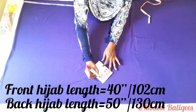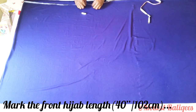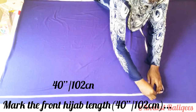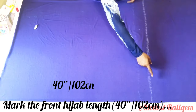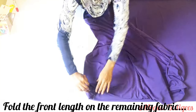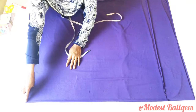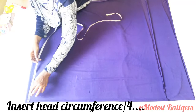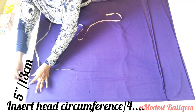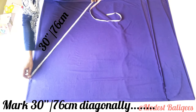This is the remaining fabric — it's still folded into two. The front length of my jubab is 40 inches or 102 centimeters, and the back length is 50 inches or 130 centimeters. I'm going to mark my front jubab length of 40 inches or 102 centimeters, then fold my front length on my back length. After folding, I'm going to insert my head circumference divided by four. My head circumference is 20 inches divided by four, which is five inches or 13 centimeters. From that point I'm going to slant my tape to 30 inches or 76 centimeters.